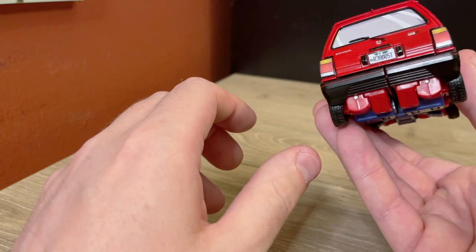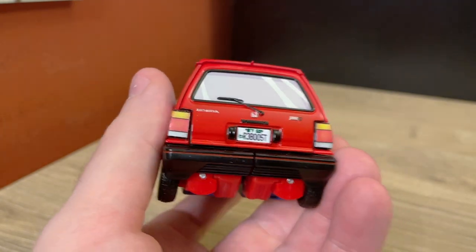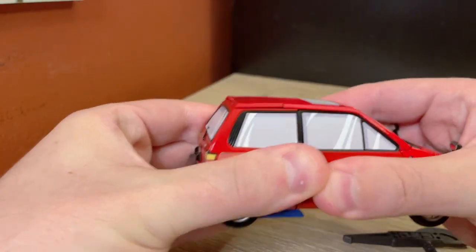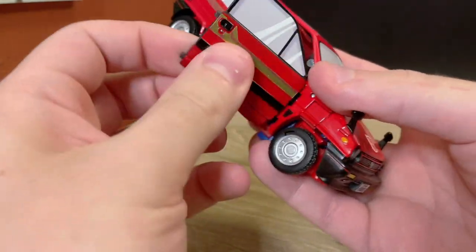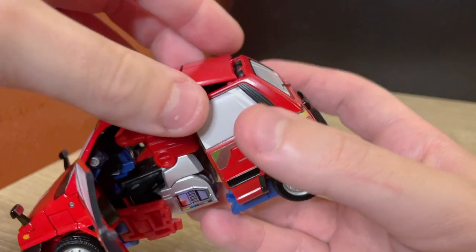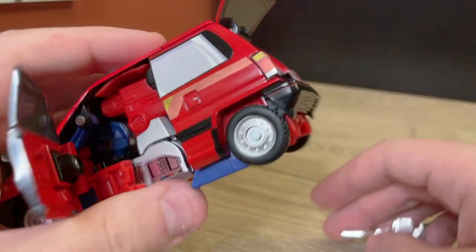Unfortunately, this is one thing I kind of have an issue with when it comes to this mold — getting the trunk open is kind of a pain. I'm not entirely sure what a good way to do it is, so I'm just going to try and pull it apart a bit. The problem is it doesn't open up, it slides out. You can kind of see on this hinge — it slides in to close and slides out to open. And that's not great. I do not like that very much; I wish it just opened like a regular door.